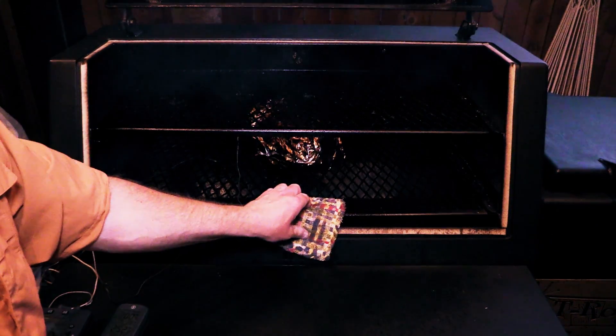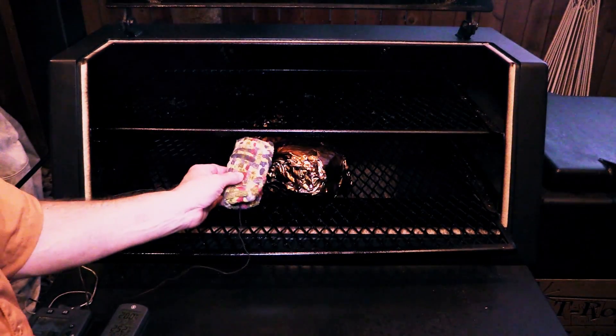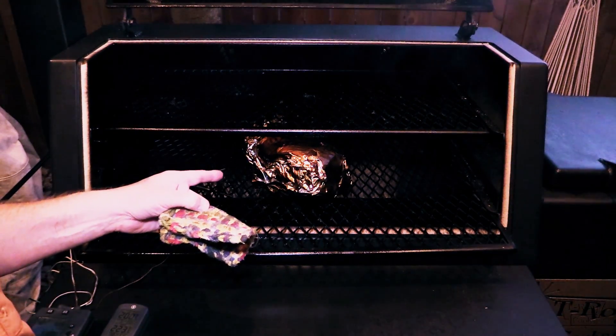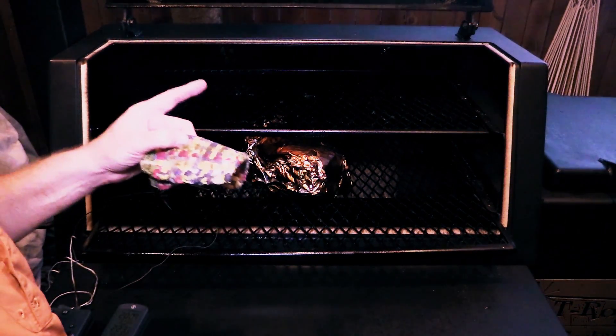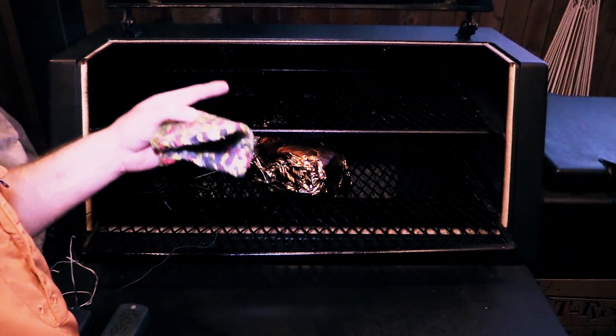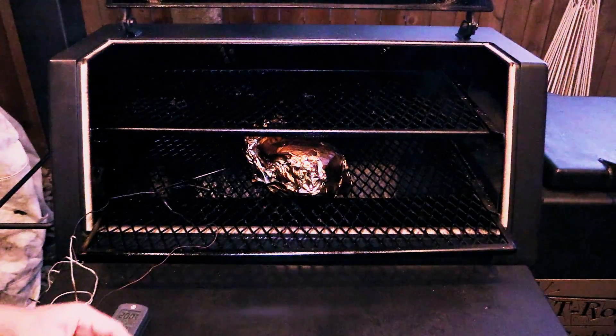That's pretty accurate on the thermometer given where it's placed and where my probe is. So it is reading pretty accurate on this lower level. Me and Karen have already eaten so I'm gonna pull this pork butt, bring it inside, leave it foiled, let it rest and cool off, and put it in the fridge overnight. I'll warm it back up in the oven tomorrow and we'll do some pulled pork sandwiches. We'll see you tomorrow.